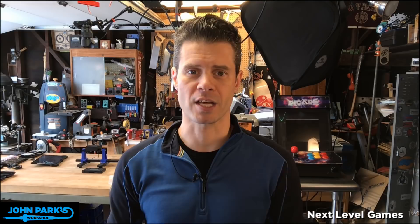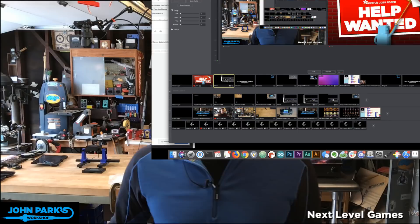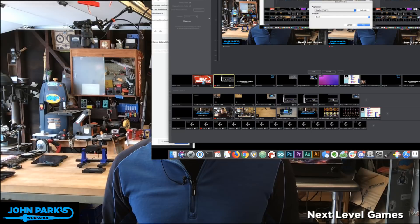So let's get started. First of all, I want to mention our jobs board. We have the Adafruit jobs board at jobs.adafruit.com — it's a great place to go and check out some cool positions that are open, and also to post your own skills and resume if you're looking for some work.